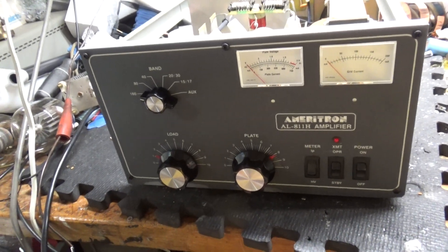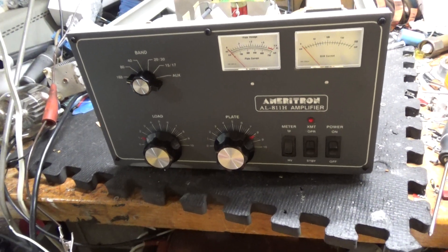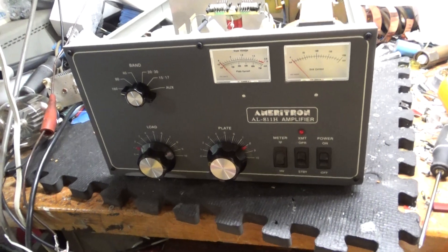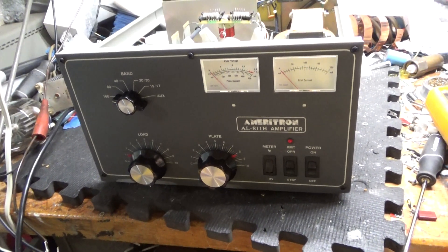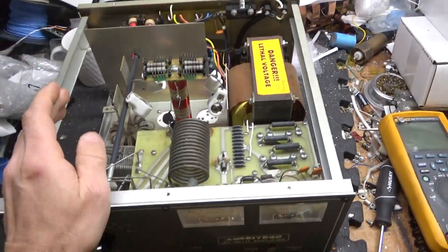Hey everybody, AmpRepairGuy.com, 203-892-4119. Here we have an Ameritron AL-811H amplifier. Customer sent it in for repair. I'll go over everything here.